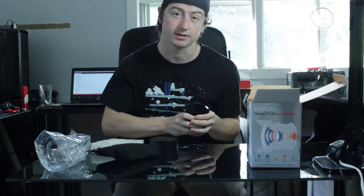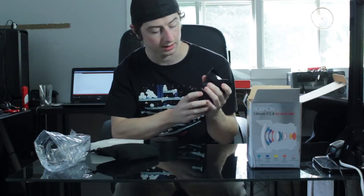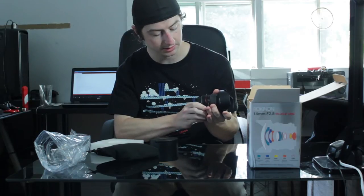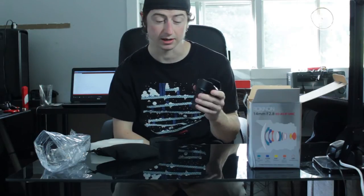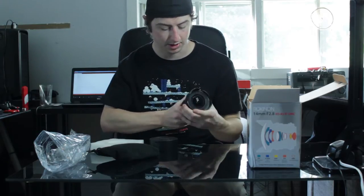This lens is beautiful. They make a lot of cinema lenses which means they have a geared ring on the focus and on the aperture, and the aperture doesn't click like this one does. This lens is about 400 bucks brand new. Let me put it on the camera.